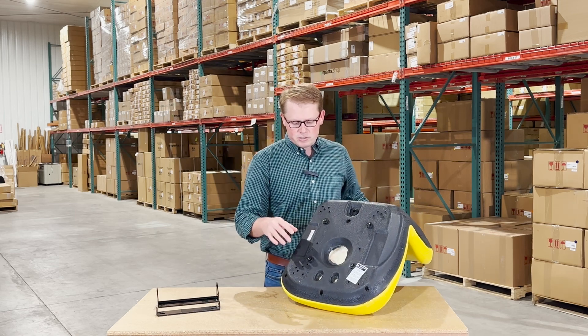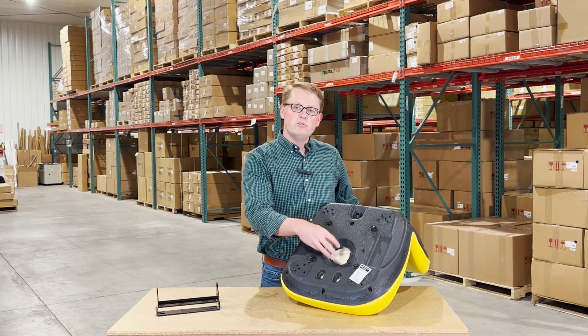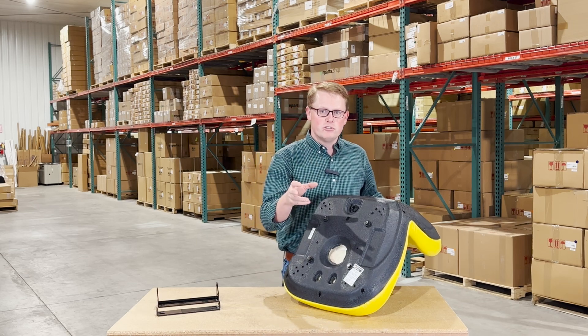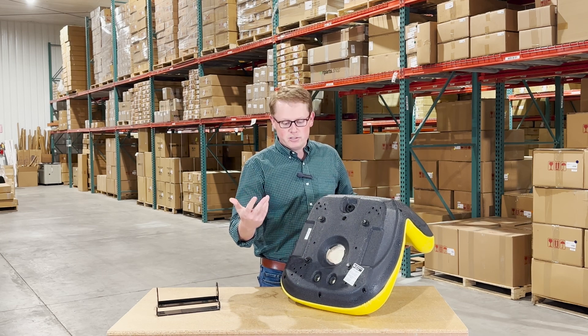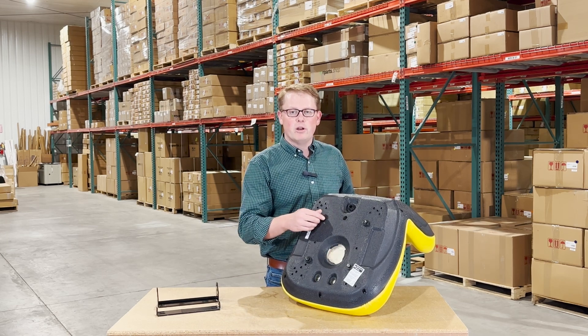On the bottom side of the seat, you will see that we have an operator-present switch hole here. We do sell the seat switches for these seats separately from the seat, so you can reuse your original switch that you have on your seat, or you can purchase a new one from us if you'd like, and you can install that right here, and it'll be ready to go right away.